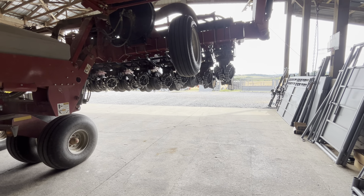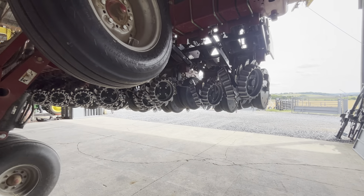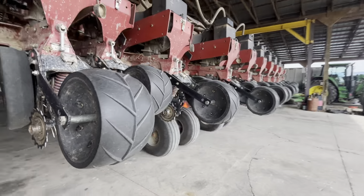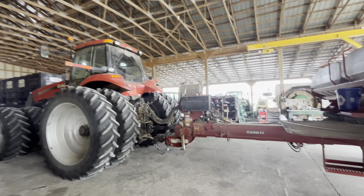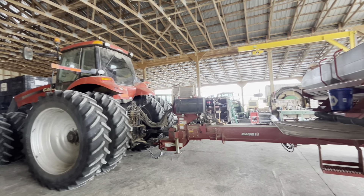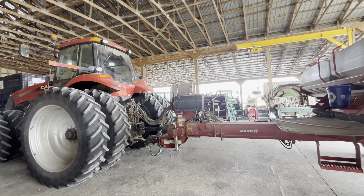In beans, every five or six depending on how the sections are split up — there's four sections. I think one of the sections is every five units, then six, then seven, then maybe another five. But you can change your population from the cab since it's hydraulic drive. You can do a lot of stuff with the Pro 700 monitor with this planter — change your vacuum settings, bulk fill settings.